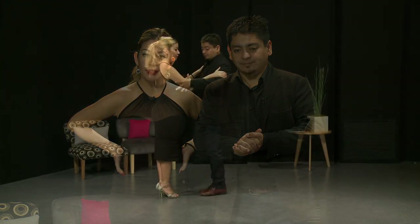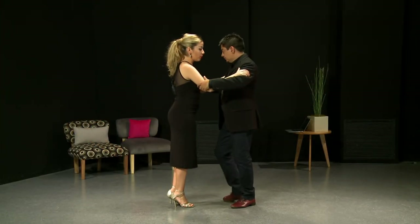Hello everyone, welcome to Tango Meet. We are Carlitos and Noelia, and this class is about rebounds and crosses combination. A little bit more advanced. So this is what we're gonna work with.